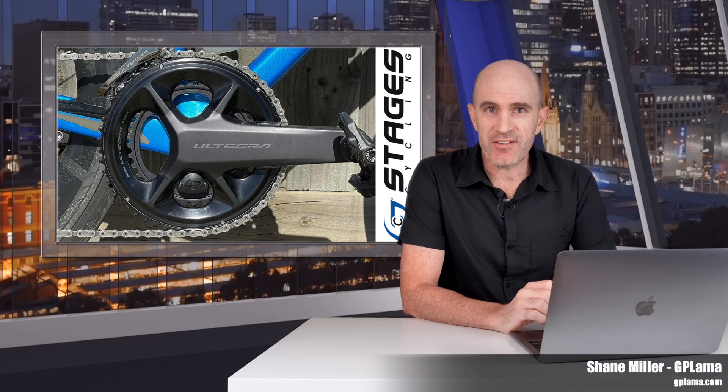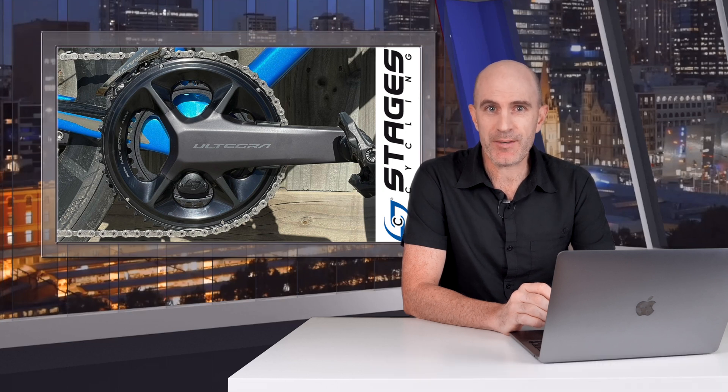Welcome to the GP Llama YouTube channel. Following on from the successful test and review of the Stages R9200 dual-sided power meter back in November 2022, in the last month my focus has been on their Ultegra version of that same power meter, the R8100 dual-side.